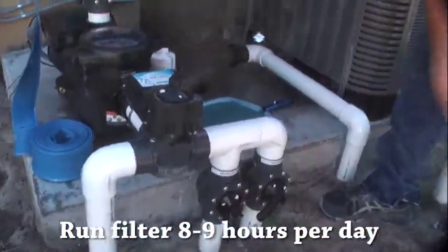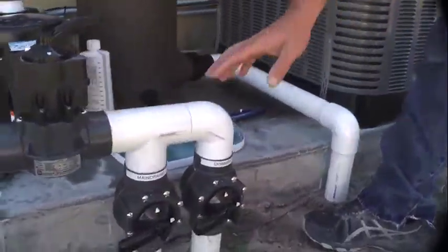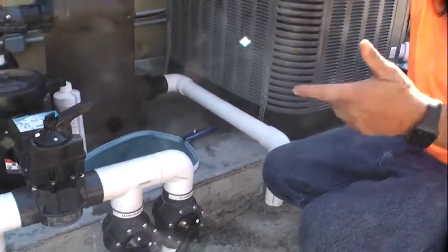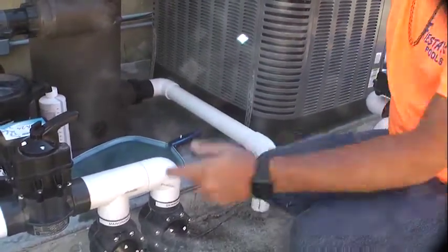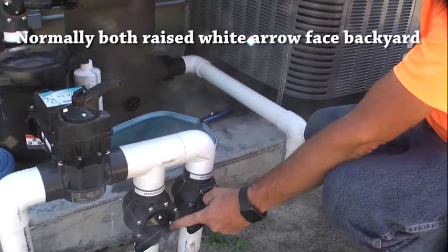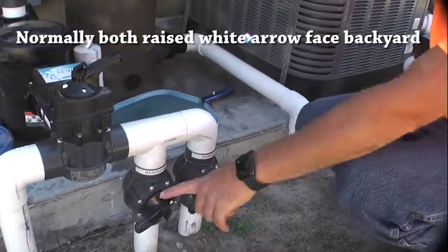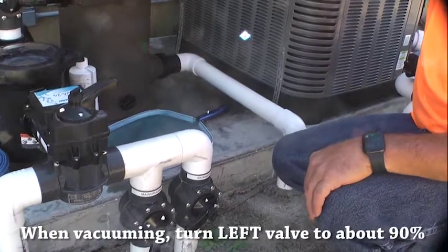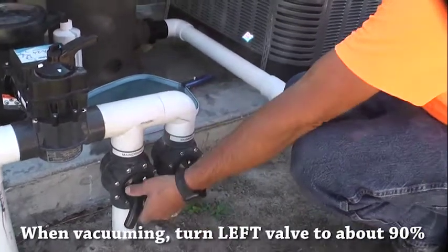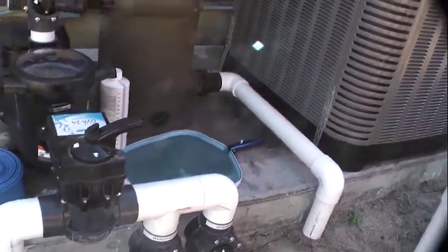When you go to do the cleaning, just turn that drain valve about 90 degrees roughly. Don't ever touch the other one. I usually try to line that raised white arrow with that first notch. When you get done vacuuming, open that back up and you're good to go. The main drains are the ones in the bottom — correct. Normally both your raised white arrows are going to be facing your backyard.